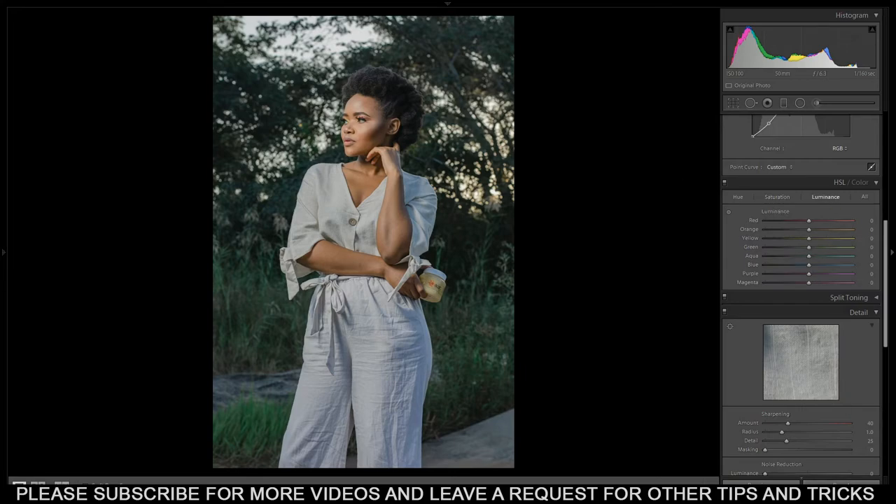From here we go to Luminance. I'm just gonna bring down only the greens - not too much, don't overdo this, just a bit. Something like this. The aqua I'll leave, and for the skin tone let me bring it down to minus 3. I like what I'm seeing here.